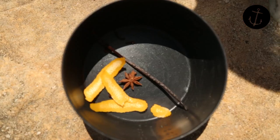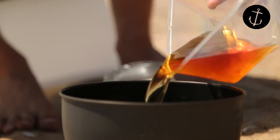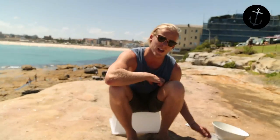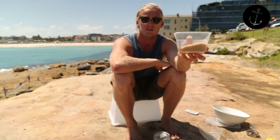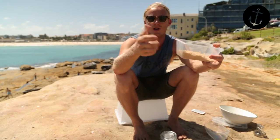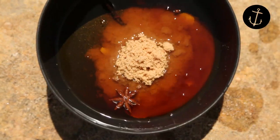Next step is we're gonna throw two cups of rum straight in with our spices and orange rind, then we're gonna add our brown sugar – about one cup of packed brown sugar, pushed firmly into a cup. Same pot, whack them in there.